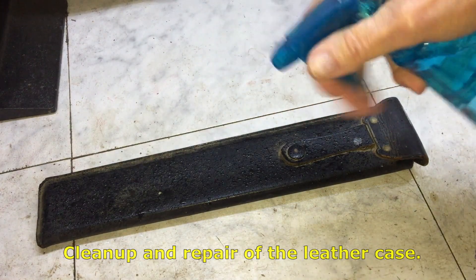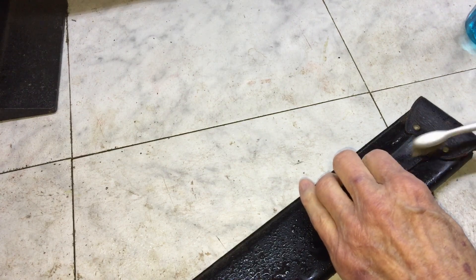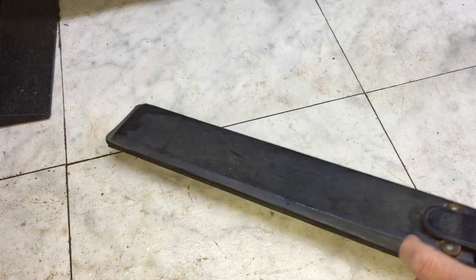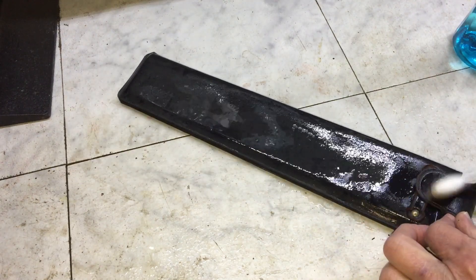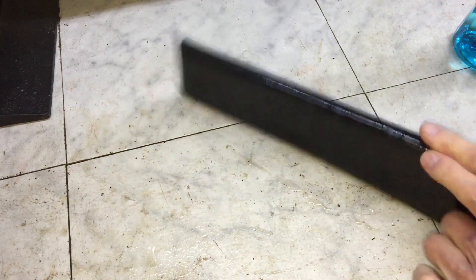Now for that leather case. First I'm going to clean it thoroughly with plain water. The sides of the case have come apart, which is probably just as well because it needs to be cleaned inside anyway.